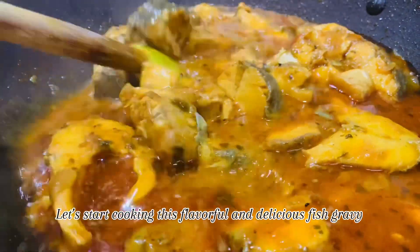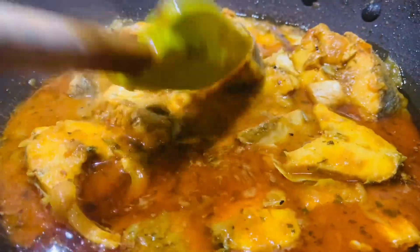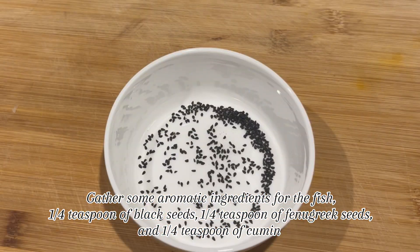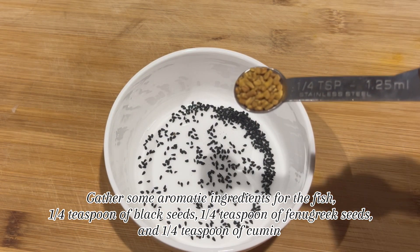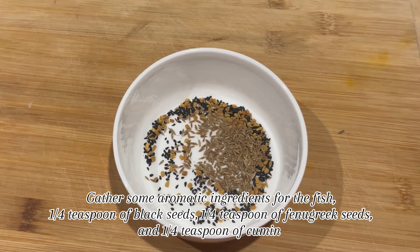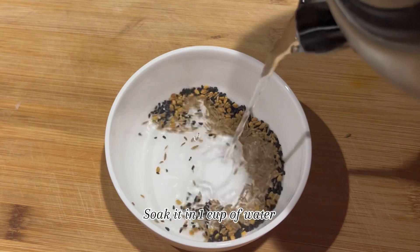Let's start cooking this flavorful and delicious fish gravy. Gather some aromatic ingredients for the fish: 1 quarter teaspoon of black seeds, 1 quarter teaspoon of fenugreek seeds, and 1 quarter teaspoon of cumin. Soak it in 1 cup of water.